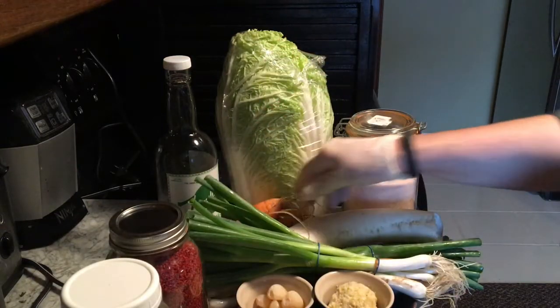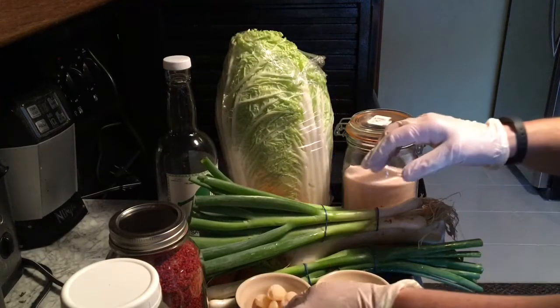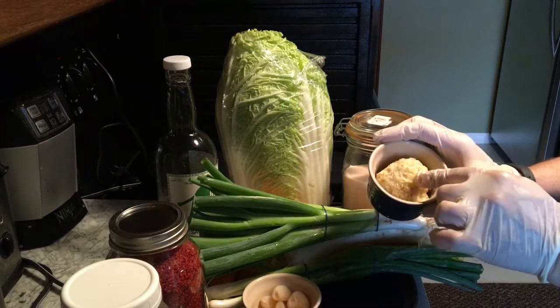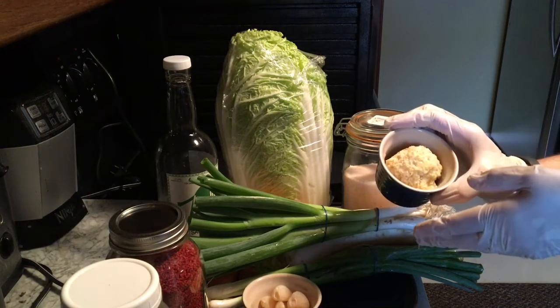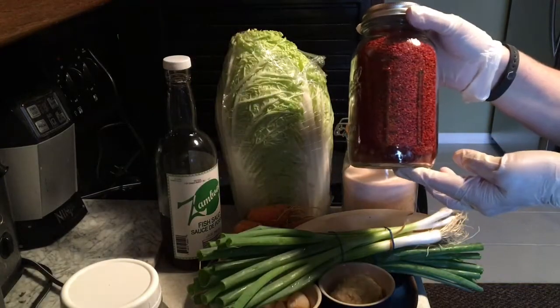I will need carrots, a radish, green onions, garlic, and ginger. I chop my ginger in the food processor, freeze it into little balls or piles, and take it out as and when I need it. I will also need Korean pepper flakes.